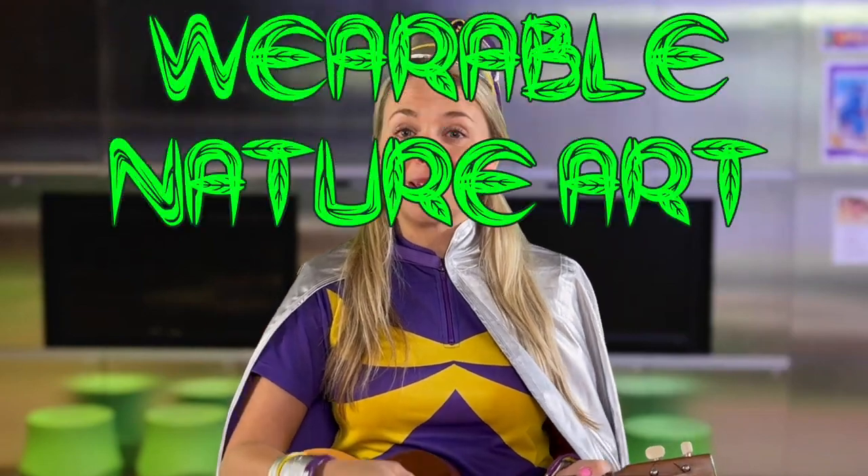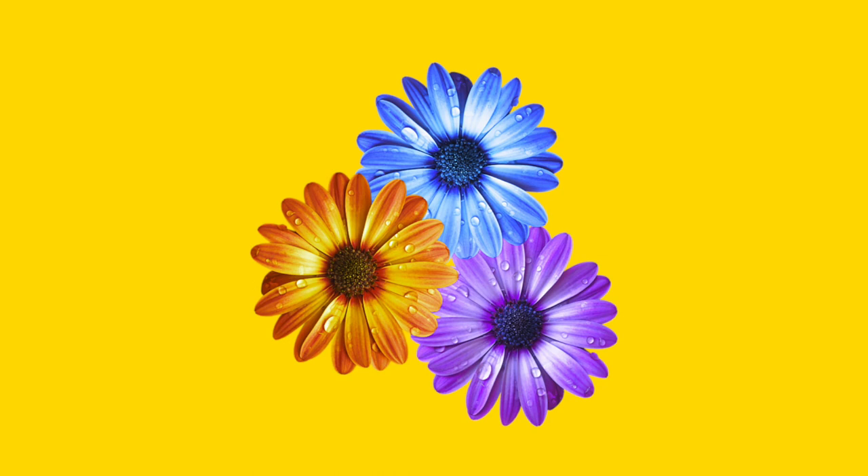We just sang a song about the wonderful world, so today we're going out into the great outdoors to make some wearable nature art. It's fashion, darling, au naturel style. So here's what you'll need: leaves or flowers, thick clear sticky tape, scissors and paper.